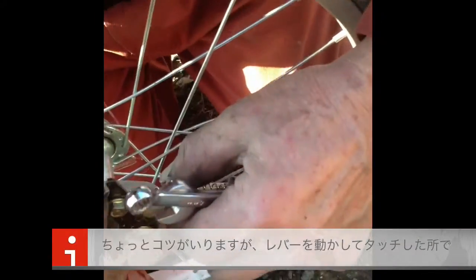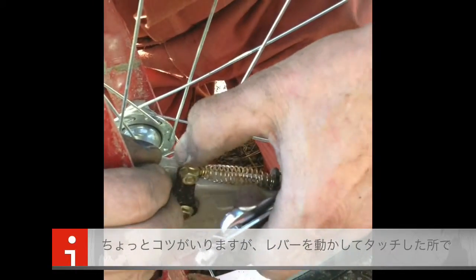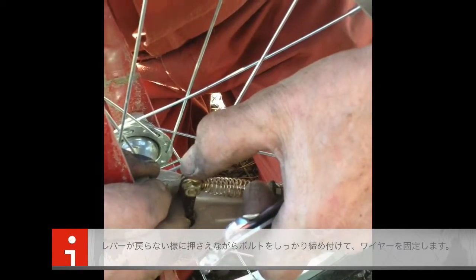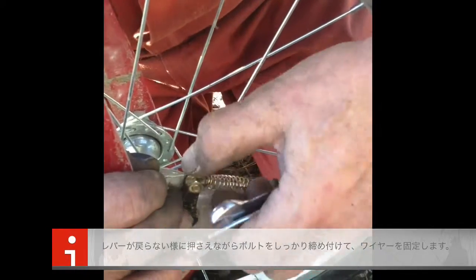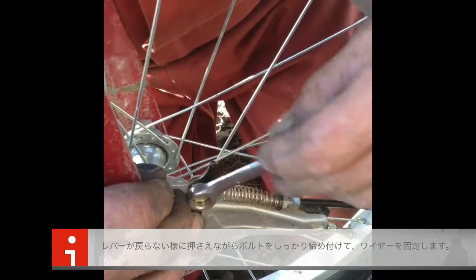Now this is the tricky part, because you have to pull this forward until you feel it just touched. Hold this back. You have to pull this forward until it just touches the brake, just starts to engage.